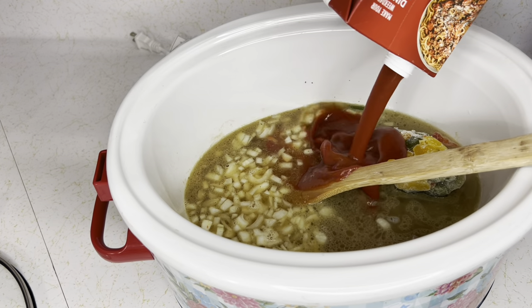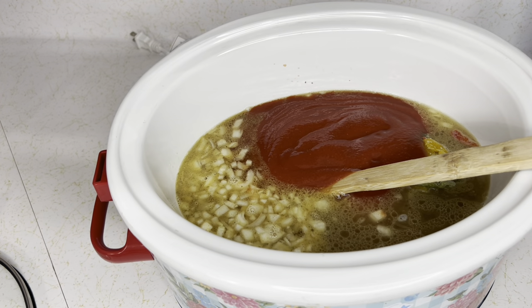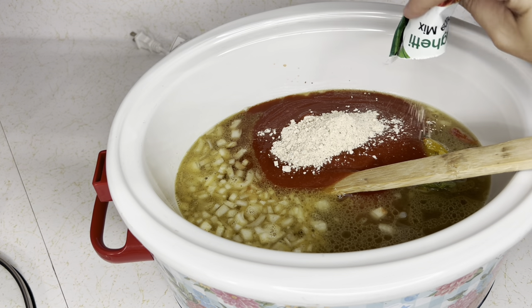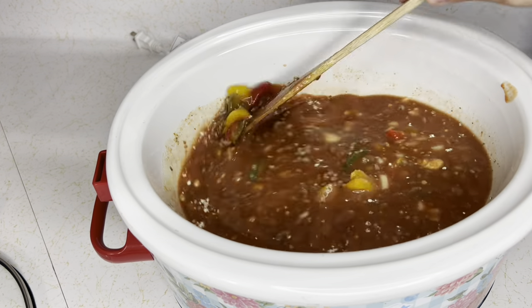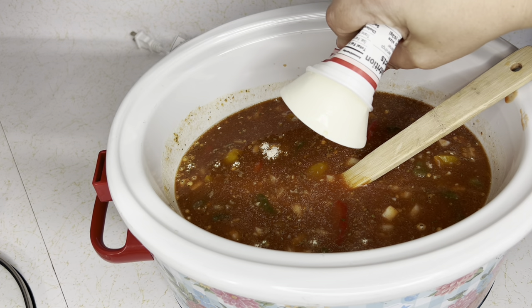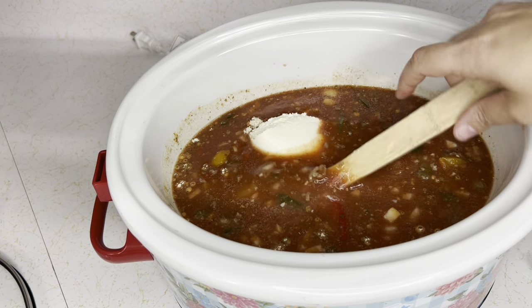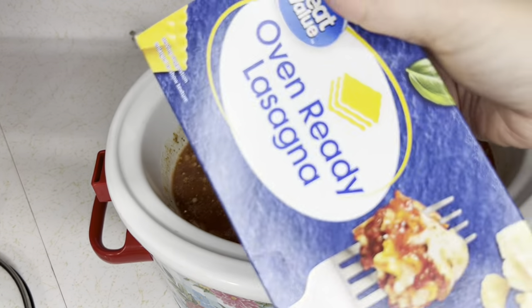I'm adding two-thirds of a box of tomato sauce — about 28 ounces total. You can use crushed tomatoes if you prefer, but we prefer tomato sauce. I found a spaghetti sauce mix in my cabinet and I'm using that. If you don't have it, just add two tablespoons of Italian seasoning, garlic powder, onion powder, salt, and pepper. I'm adding about eight ounces of ricotta cheese — it's what makes it super creamy. The mozzarella is for topping. Cook on high for two and a half hours.